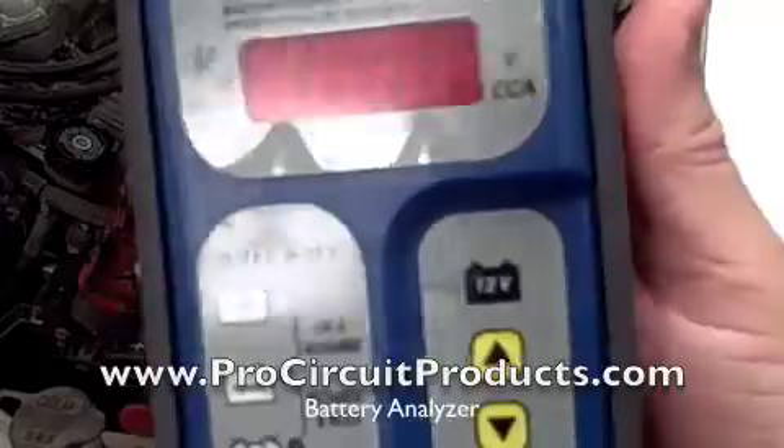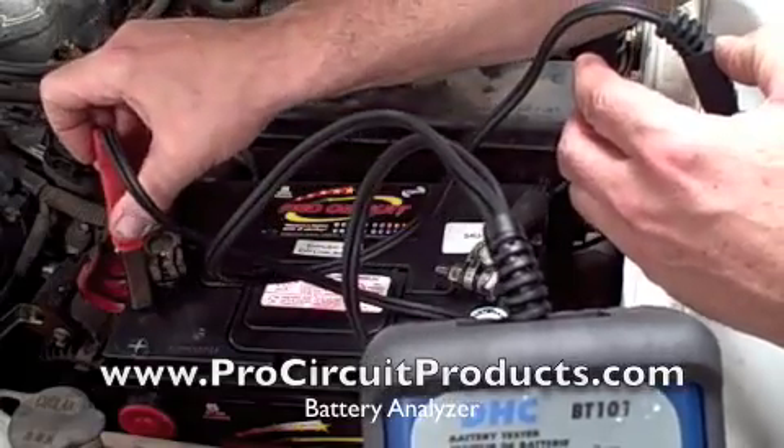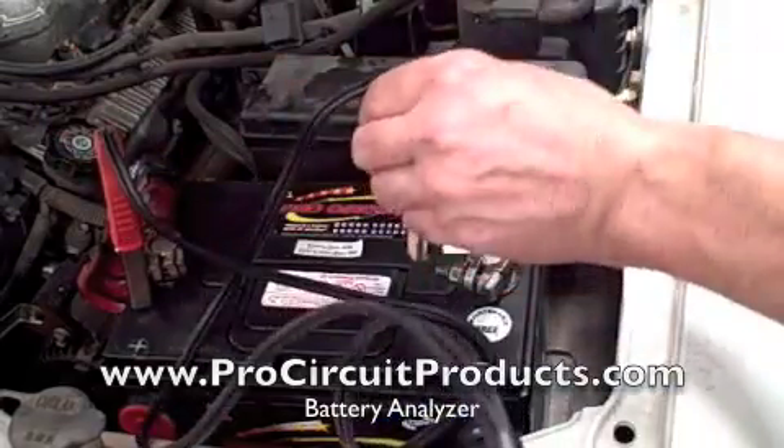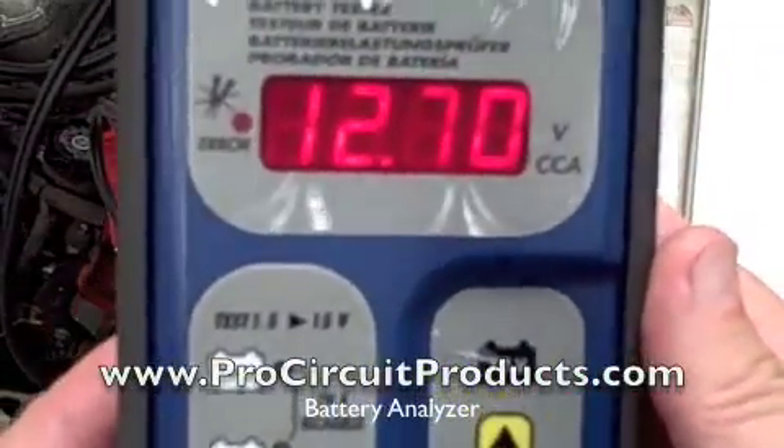Real simple and easy. Let's go ahead and connect the red cable to the positive post, the black cable to the negative post, and it activates the unit.